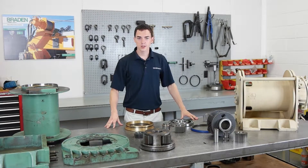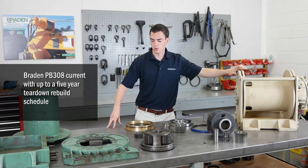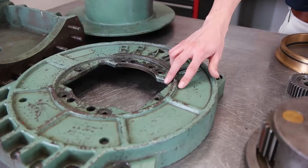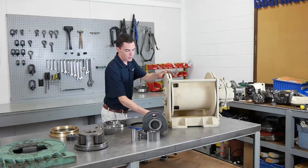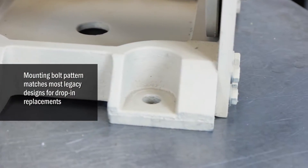Being part of the PD15B series, this hoist is PB308 current, resulting in up to a five-year teardown rebuild schedule, in comparison to the two-year maximum on the Legacy models. The mounting bolt pattern matches that in most Legacy designs, allowing for a drop-in replacement.